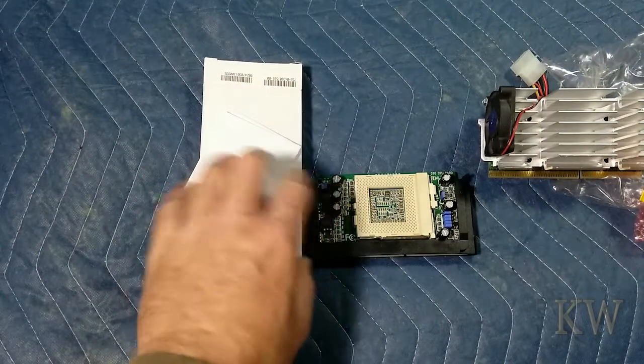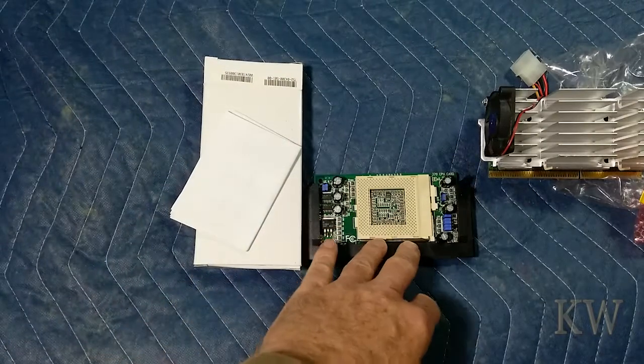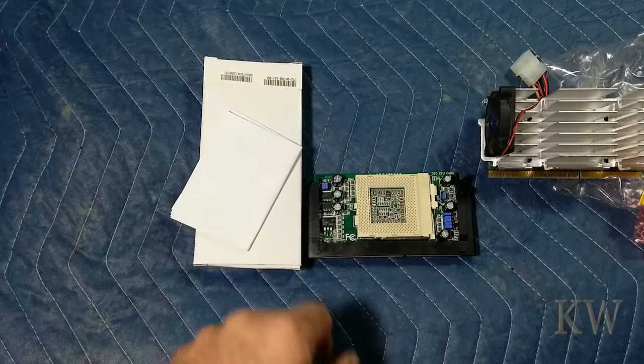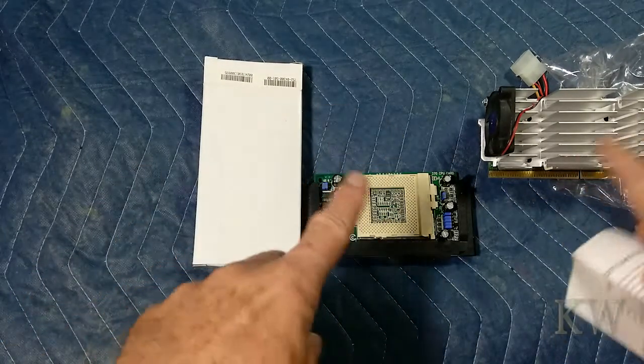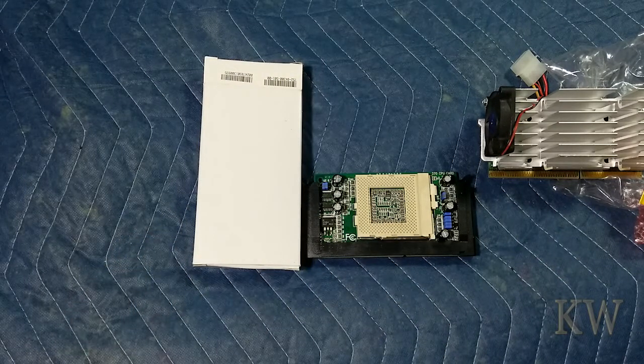It was a really neat product for the time. There are still people who buy these because there are still people with these old old machines doing whatever they do — they want to get a little more processor speed out of it, and this is what you would do. It's kind of weird because during that transition you didn't see a lot of these; they were kind of obscure things, but if you knew about them you could find them.